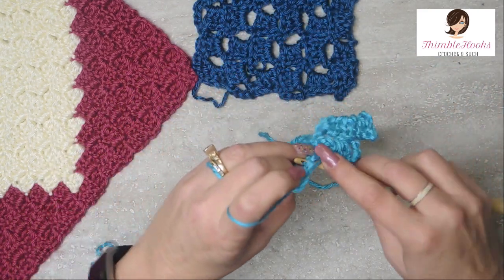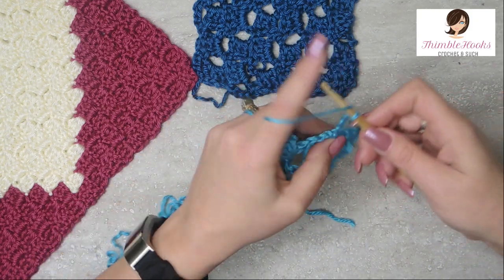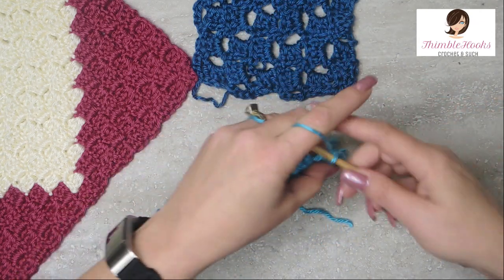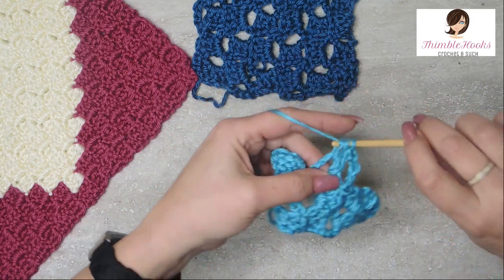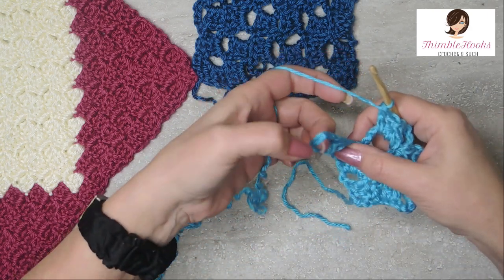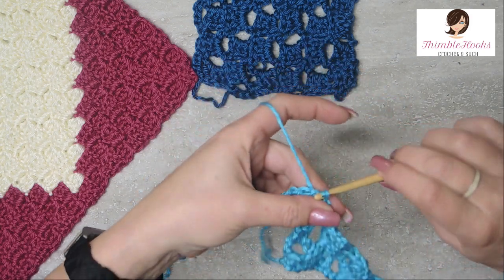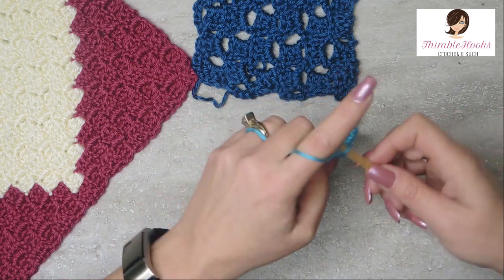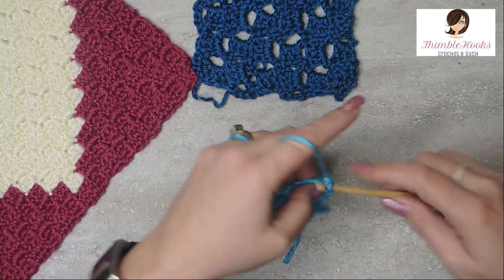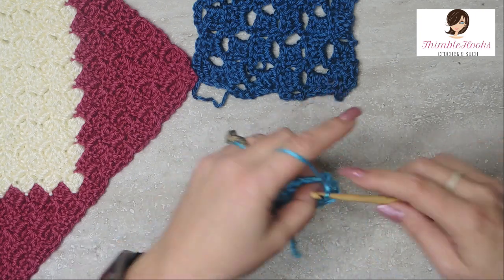Slip stitch into the stitch that's next to our chain five space, then chain five and three double crochets into our chain five. Again, here's our chain five space — we're going to go into this stitch right here for our slip stitching, chain five, and one, two, and three double crochets. Open and breezy and lacy — I just like this one.